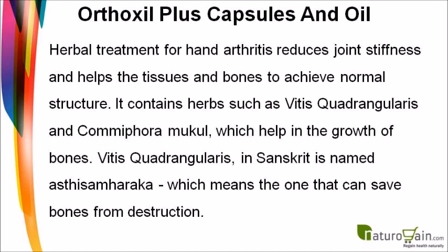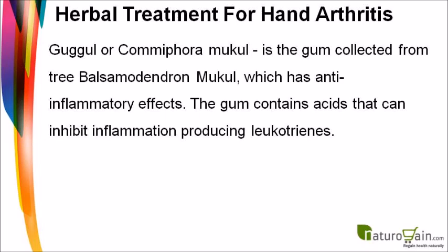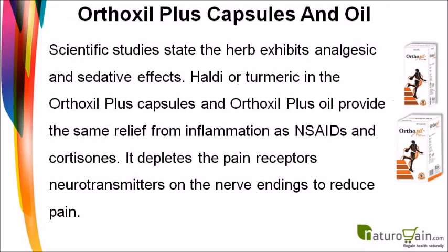The treatment contains herbs such as Vitus quadrangularis and Commiphora mukul. Vitus quadrangularis is named in Sanskrit as 'Asthisamharaka,' meaning the one that can save bones from destruction. Guggle, or Commiphora mukul, is a gum collected from the tree which has anti-inflammatory effects. The gum contains acids that inhibit inflammation-producing leukotrienes, and scientific studies confirm the herb exhibits analgesic and sedative effects.